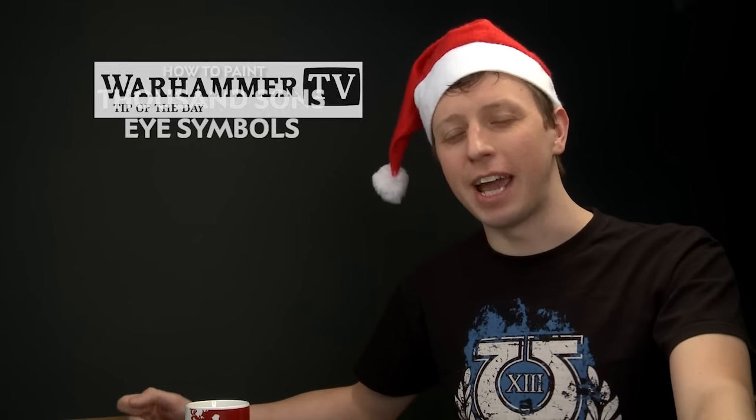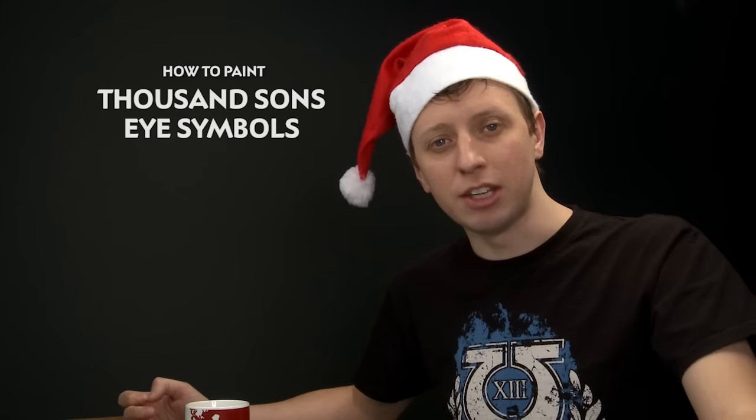Chris Kelly has been in contact with us to ask how to go about painting the eye symbol that you see on some shoulder pauldrons of Thousand Sons. Doing this requires freehanding because there are no transfers for this symbol, but you can make this process easier for yourself by following a few steps.